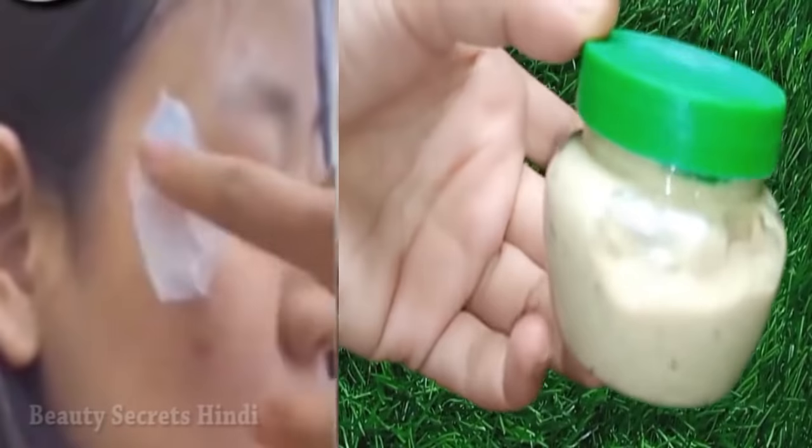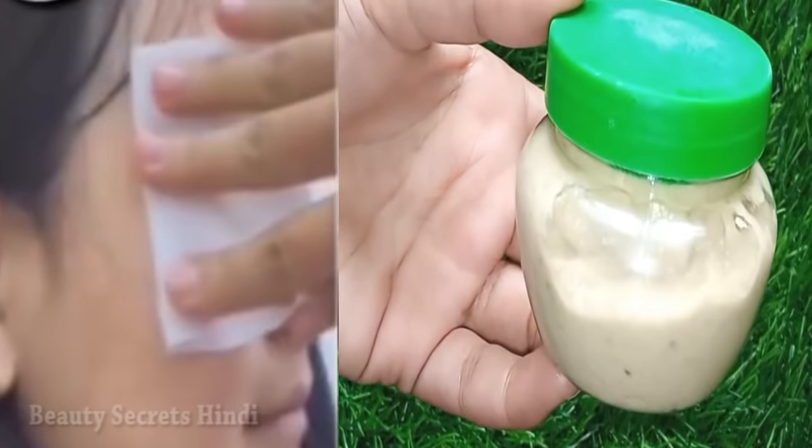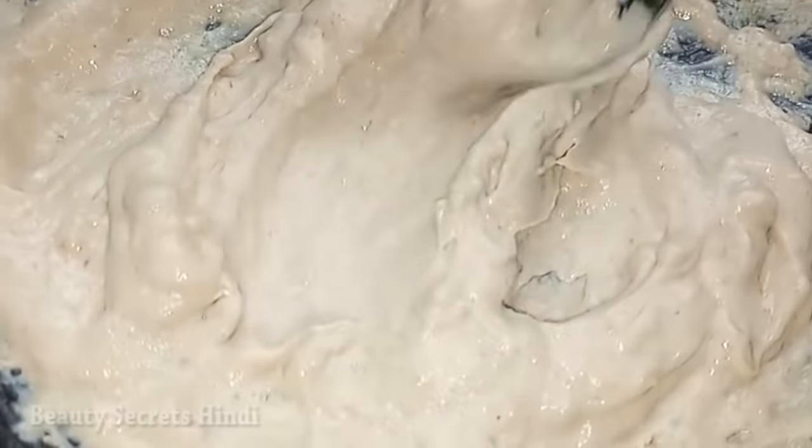Today I am going to share this body wash with you that you can use to clean your hands and your face.